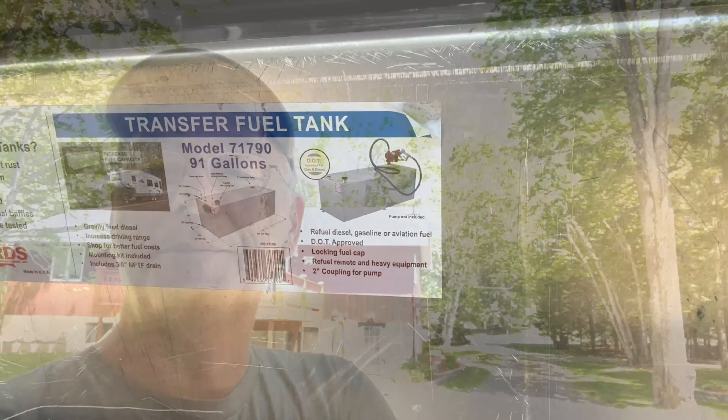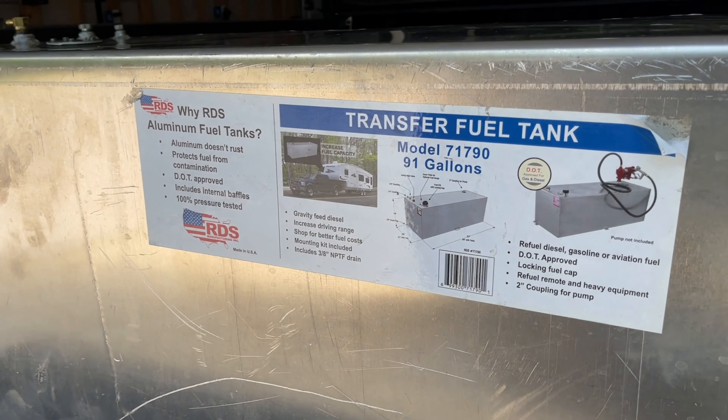My wife came out to check out the new tank and said it wasn't shiny. I told her I couldn't get the polished aluminum diamond plate version. She asked if I was going to polish it anyway — and yeah, probably. I'll get the buffer out, run it over the surface, and sand out a few scratches to make it shiny.